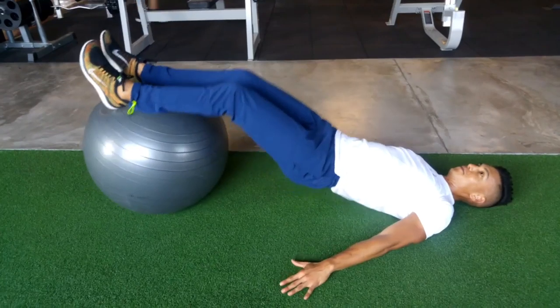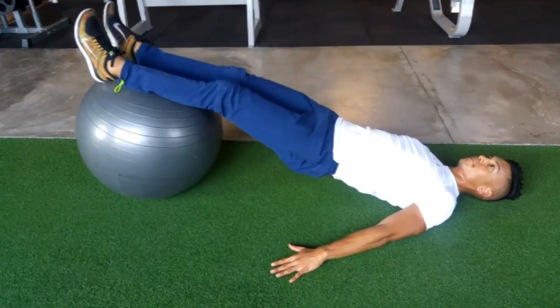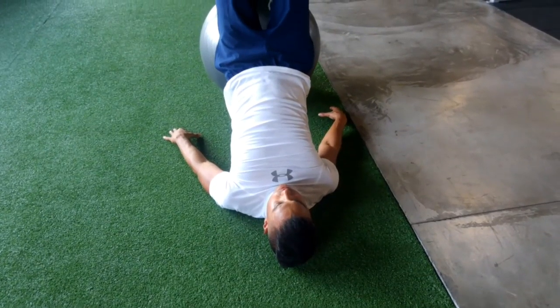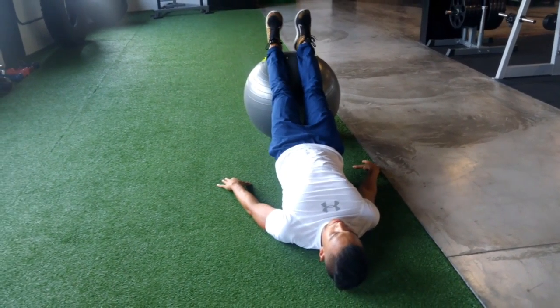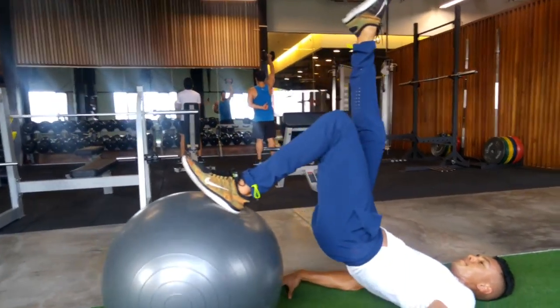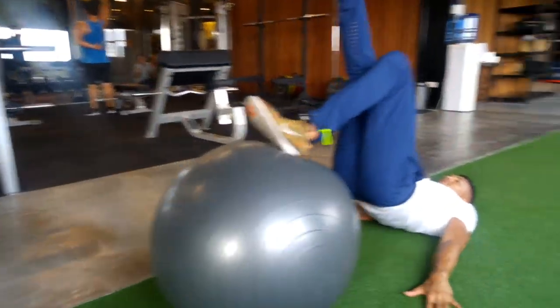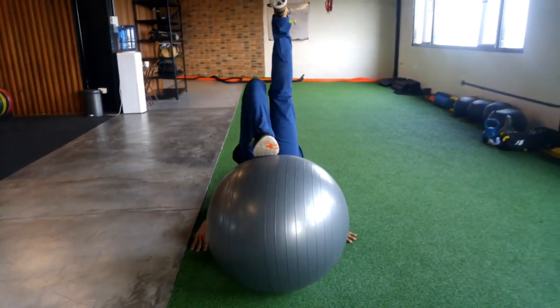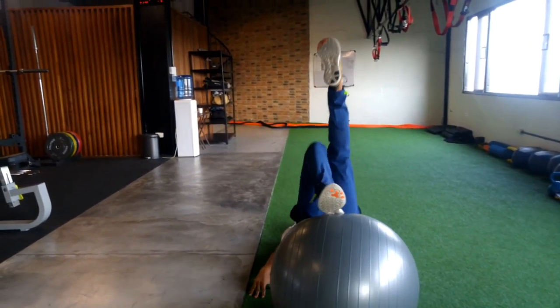Small leg curls. This is where you bend and extend your leg straight up, lifting your hips up as high as you can by using your hamstrings or curling your heels towards your glutes. You can make this harder by doing one leg at a time. This really emphasizes your hamstrings.